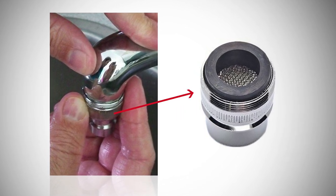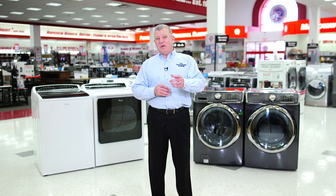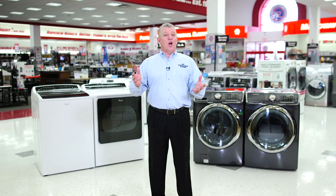For more information on washers and dryers, go to pcrichard.com/learning-center, or visit our YouTube channel.